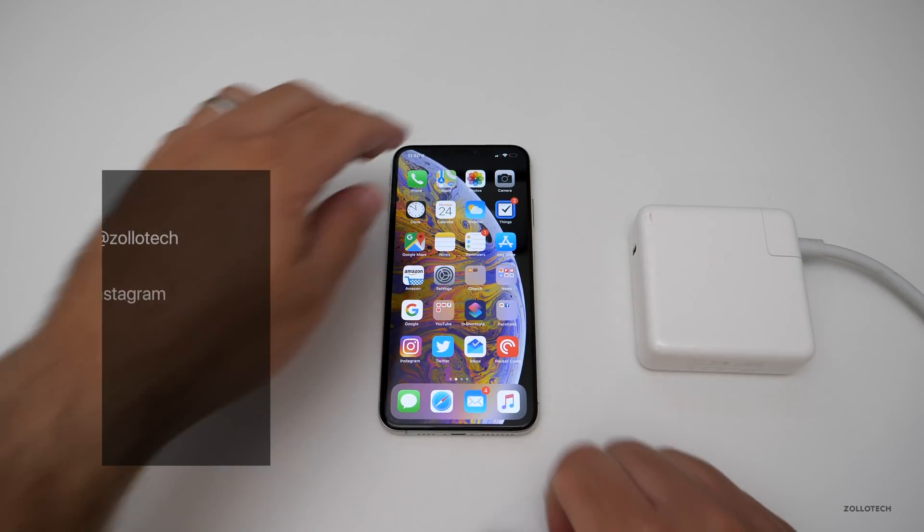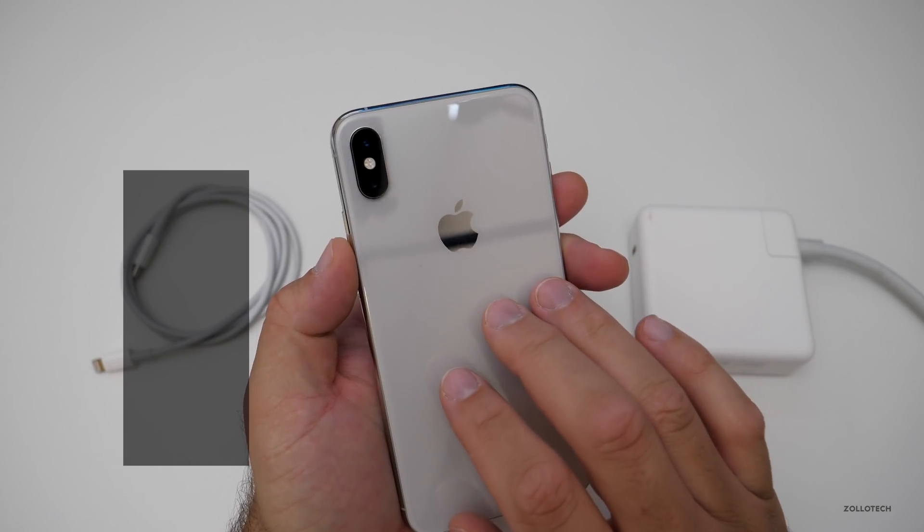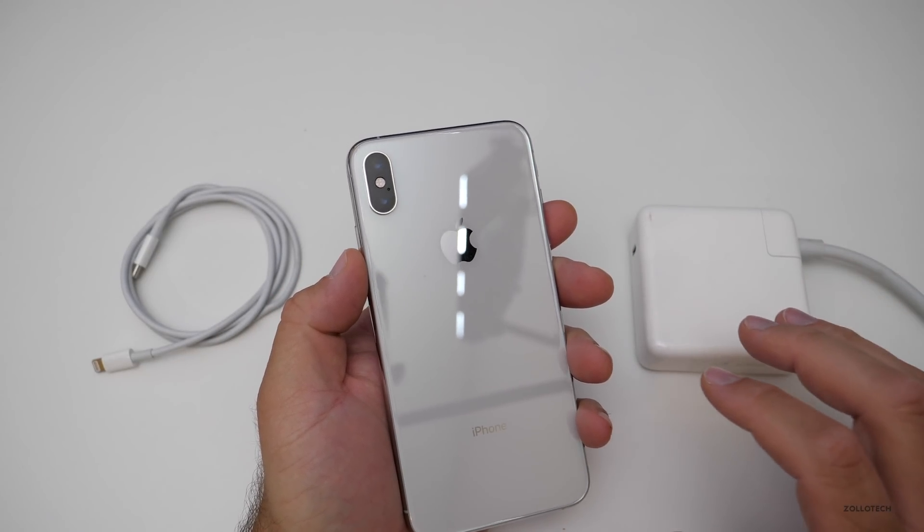Hi everyone, Aaron here for Zollotech. This is my iPhone XS Max, and I wanted to see how fast it would actually charge using the most expensive and most powerful chargers that Apple offers.